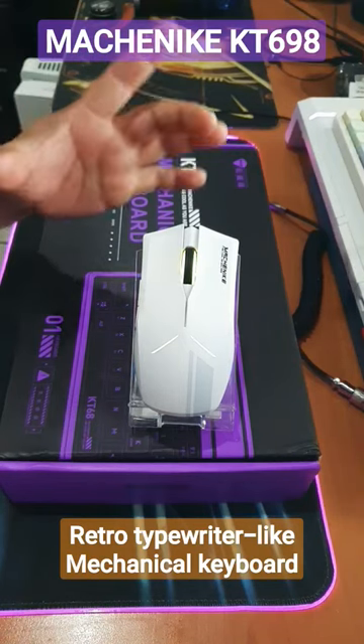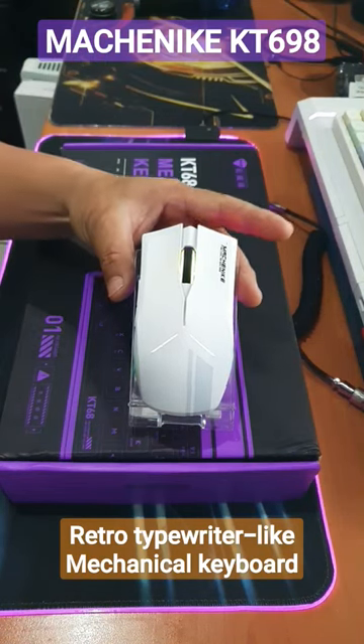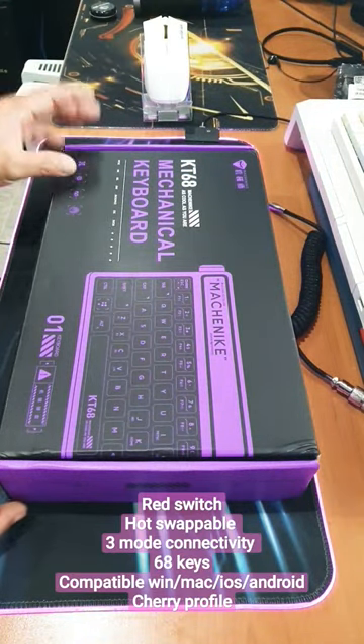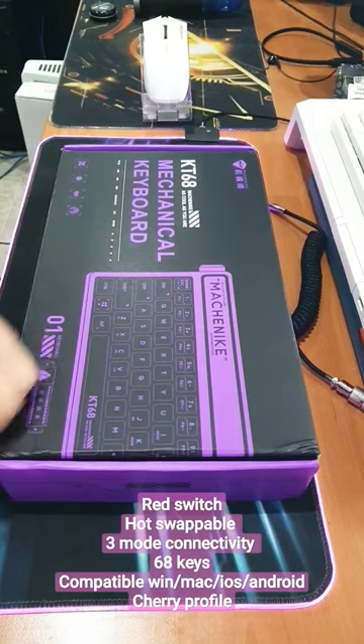Here I have the Matcha Nike Mouse, and I like the brand so much that I decided to get a matching keyboard — this is the KT68.